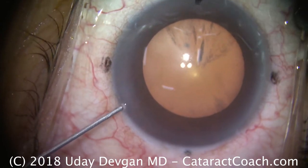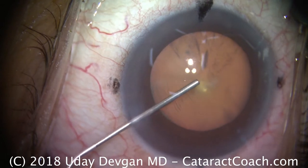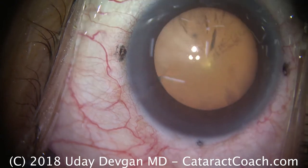We'll put some viscoelastic in here. Notice how we want the wave of viscoelastic coming across the eye. That wave of the dispersed viscoelastic really will coat the endothelium of the cornea and provide better protection.